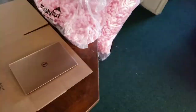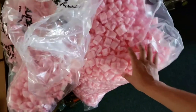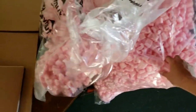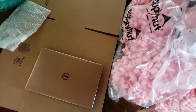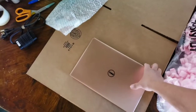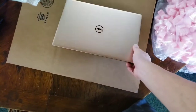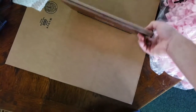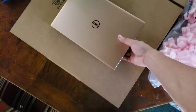You also have to buy anti-static packing peanuts because you need two kinds of protection. This is my laptop — a Dell XPS 13 inch — so today I'm going to show you with a 13 inch laptop.